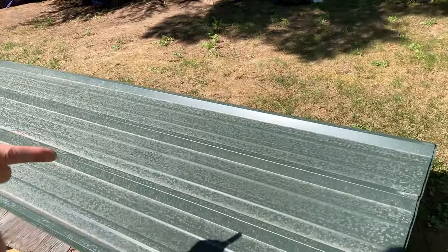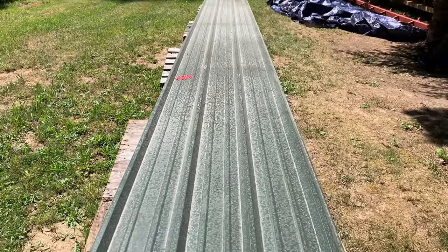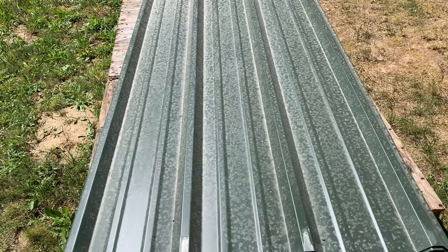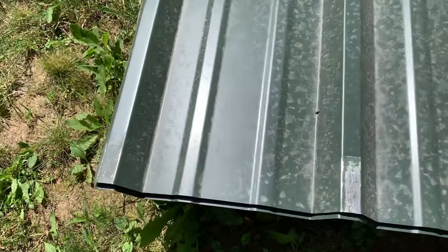I want to show you the paneling of our house. These right here are 41 feet long and 3 feet wide, and they're a forest green color. This is the siding and the roof of our house since it's an arch cabin — it's going to go up the side, up to the top, over the peak of the arch, and back on down to the other side, completely enclosing the sides of the house.